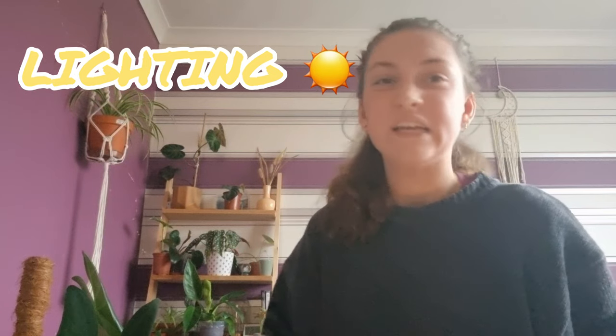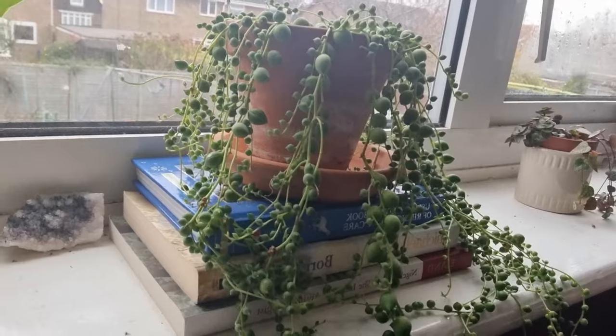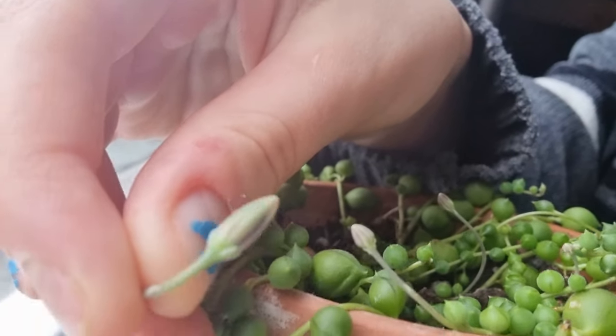Lighting is really easy but also really important. When I was doing research, some sources said this plant can do well in low light, and I'm not saying that doesn't work for some people, but I'm sharing what works for me. I have mine in a south-facing window and ever since I moved her there, she's done absolutely amazing. I absolutely recommend putting your string of pearls in the brightest place you have in your home — it will just thrive.